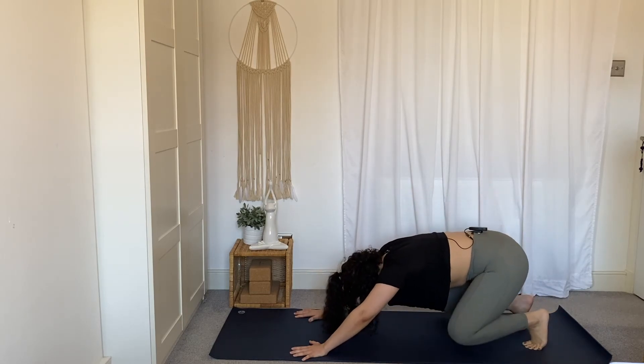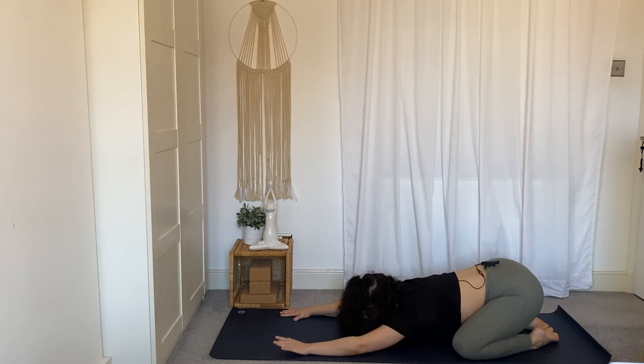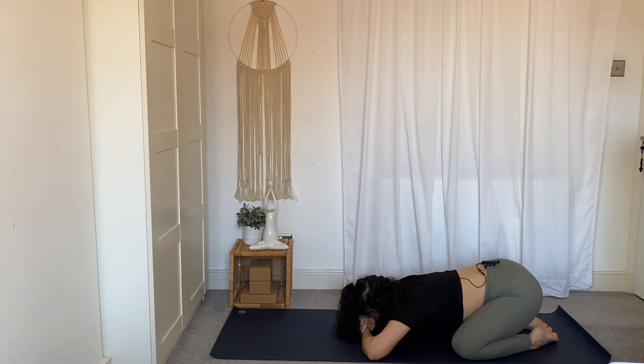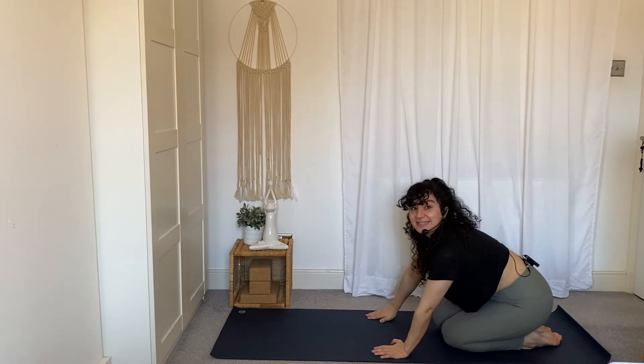Lower the knees down to either edge of your mat for a wide-kneed child's pose, toes maybe coming to touch. Drape the body to the inside of the legs — maybe reach the arms out in front of you, or make a pillow with your hands and rest your forehead on the back of your hands. Take one cleansing breath: deep inhale through the nose, feel the belly rise in between the thighs, exhale everything out by mouth. Bring the hands under the shoulders and press yourself up. Come to sit in any comfortable position, allow your hands to rest in your lap, sit up tall, relax your shoulders, and maybe close your eyes or lower your gaze. Just check in and notice how you feel now — notice if anything has changed for you.